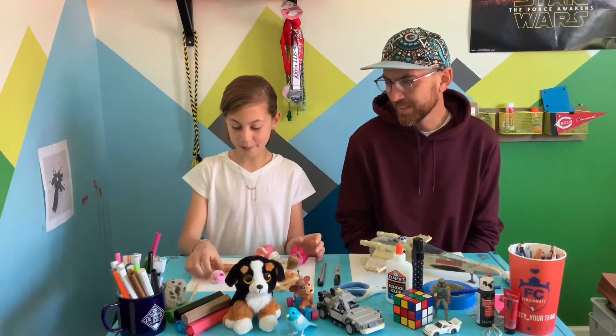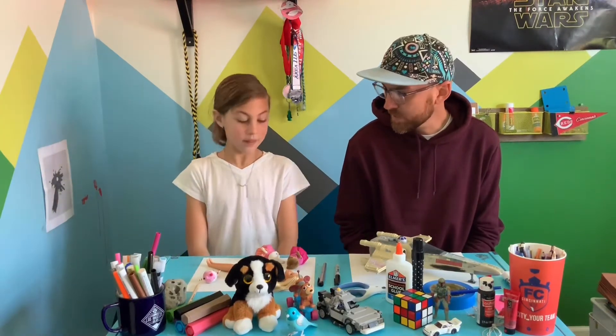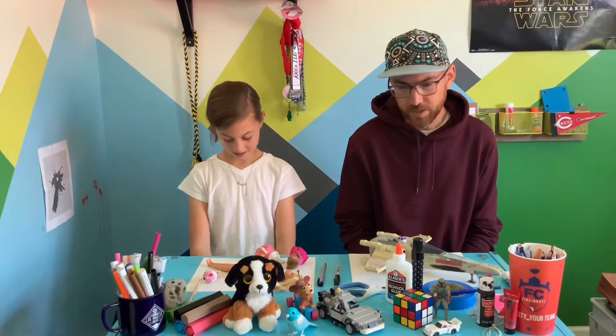All right, so we're back. You have some toys? Yes. What kind of toys did you get? I got these little critters, I got a Barbie, and I got this little thing. So you have a lot of fun toys — are those some of your favorite toys? Yes. You usually like Barbies; you've been playing with those for a long time.